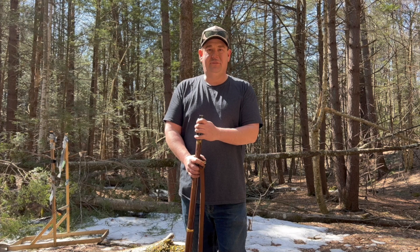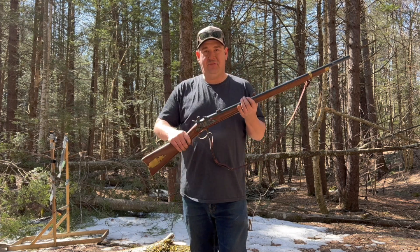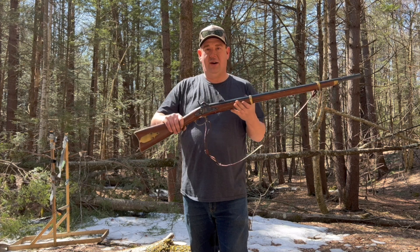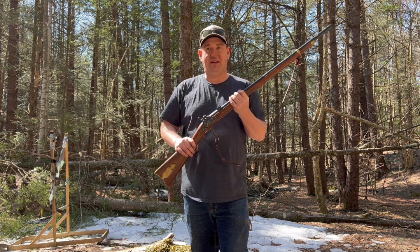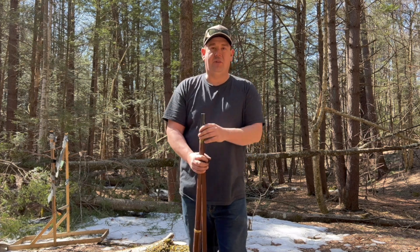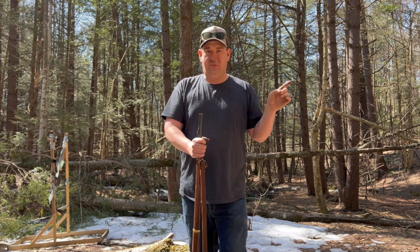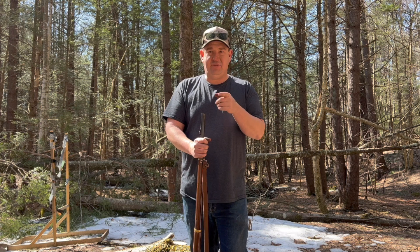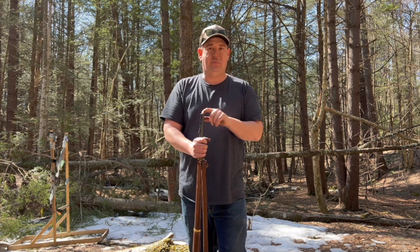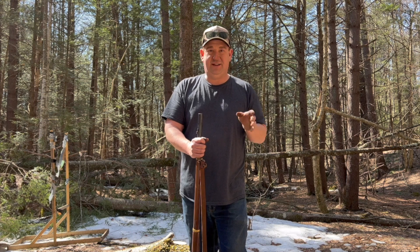Hi everyone, Finn and Flask here. On today's video, I'm going to be taking out my reproduction Zouave rifle and I'm going to be testing it with mini balls. One of my subscribers ended up meeting up with me at a woods walk and gave me a few mini balls, because in the comment section we talked that I had not actually shot mini balls out of it, which I really appreciated. Thanks, Steve.